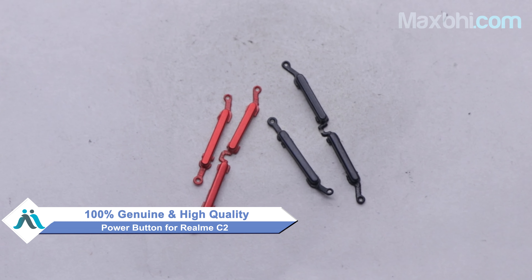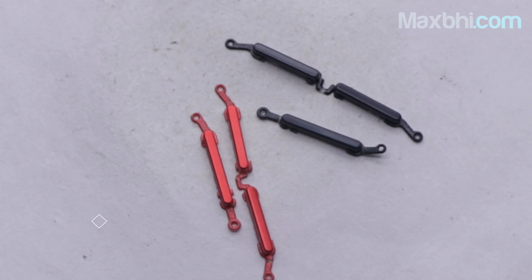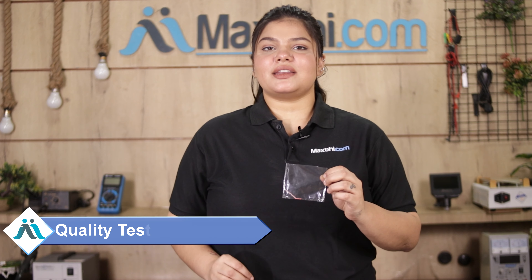This power button is a 100% genuine quality product which works similar to your original product with a perfect fit for Realme C2. This power button is first inspected by our quality team and after quality assurance it is sent to you.